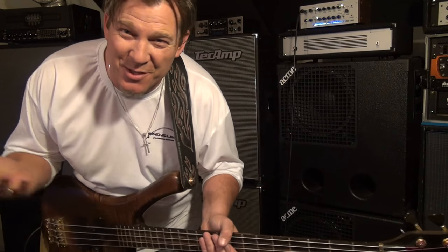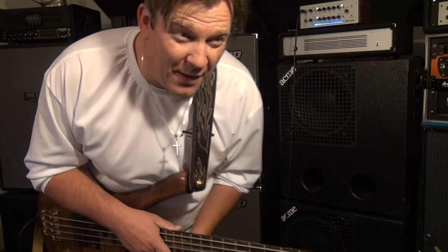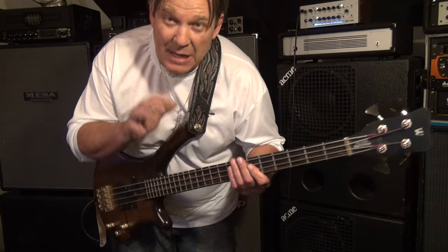And this bass, of course, it's got the flatwound strings on it that I love. I keep this one strung with flatwound strings always. One day I just put a set of flats on it and I've never taken them off. It's my flatwound bass.